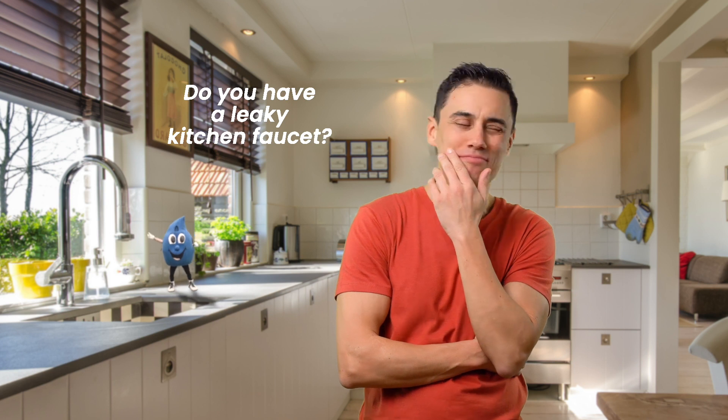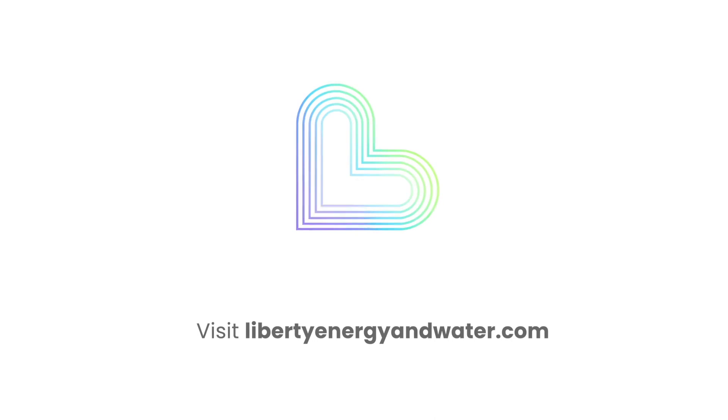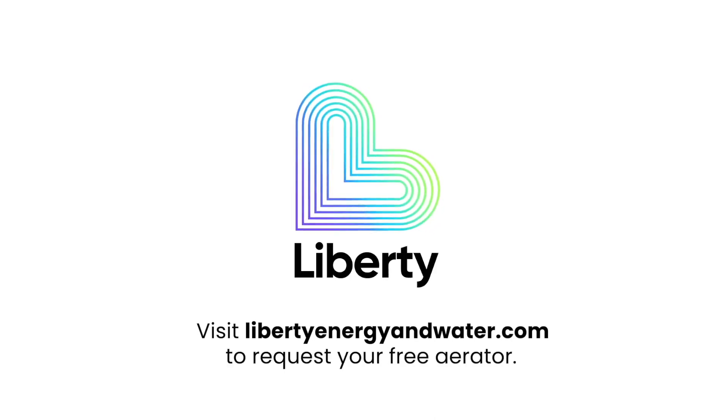Do you have a leaky kitchen faucet that plumbing tape and tightening didn't fix? It might be time for a new aerator. Visit our website at libertyenergyandwater.com to request your free aerators today.